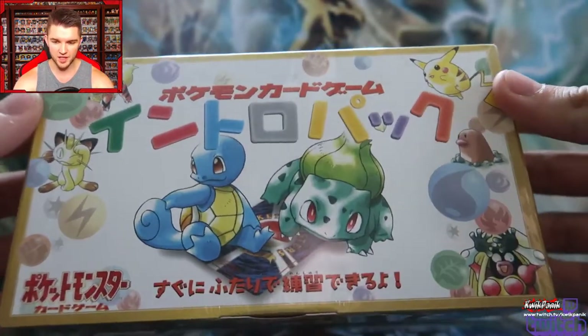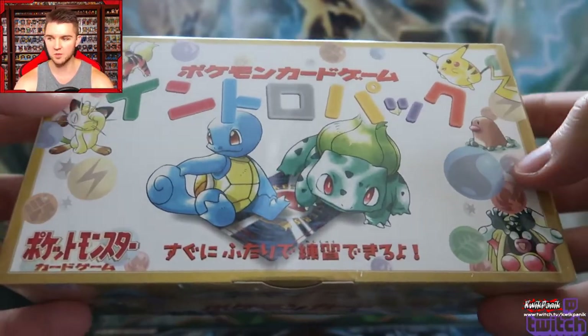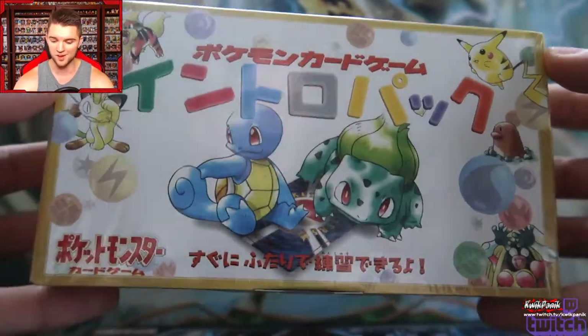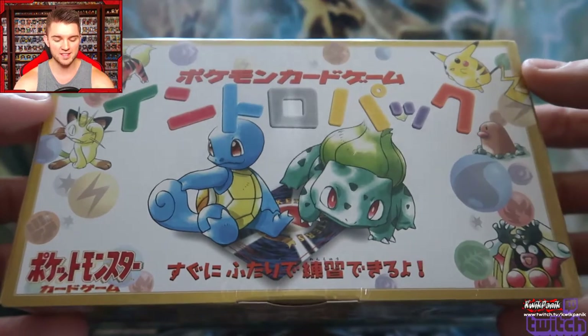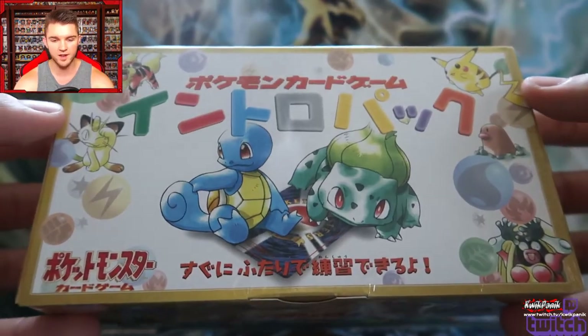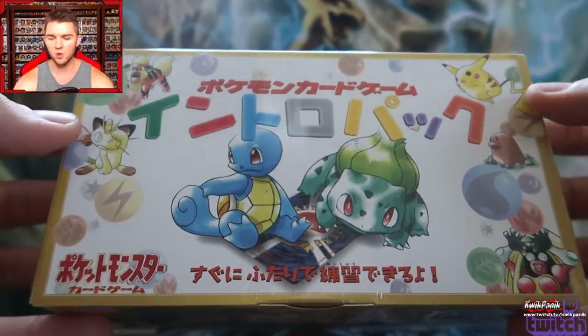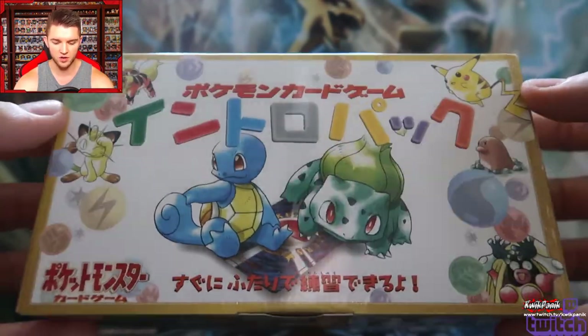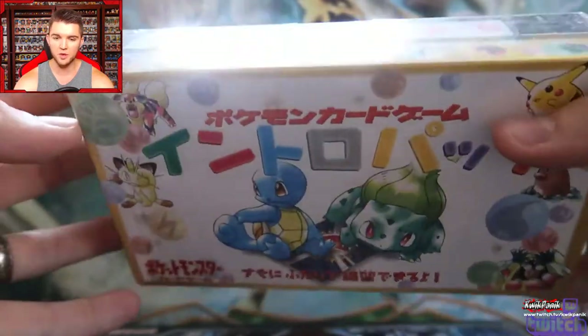Just looking at the front, it's the old Ken Sugimori art — and you've heard me talk about Ken Sugimori five thousand bajillion times if you've watched my Pokémon content. This is like the original art, and I love it because it's not so old that it looks like the old Red and Blue version sprites. This is hand-drawn art and I'm just going to open it up.